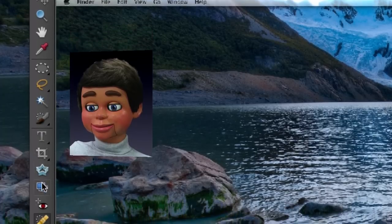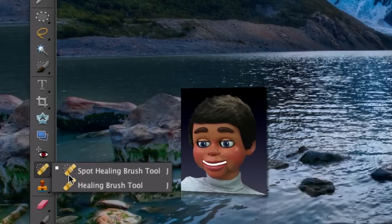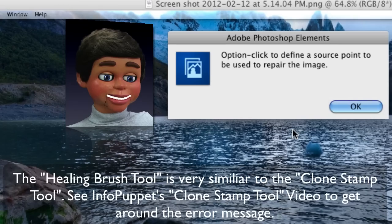Right down here — and this is it. It looks like a Band-Aid. Two tools: a Spot Healing Brush Tool and the Healing Brush Tool. But guess what? Not the Healing Brush Tool. If you click anywhere when you use it, you just get an error message.